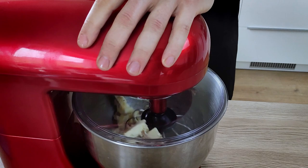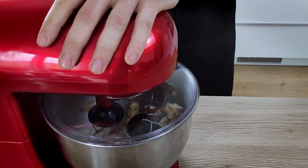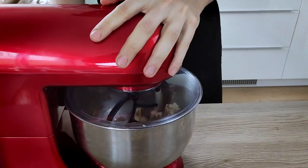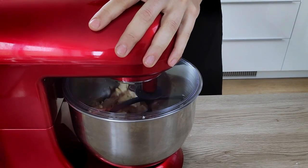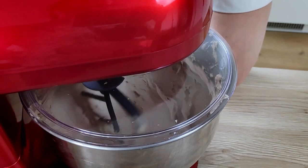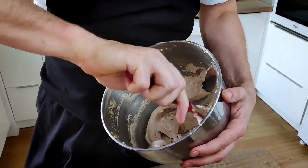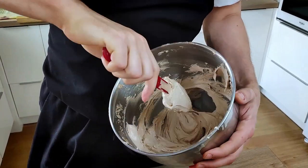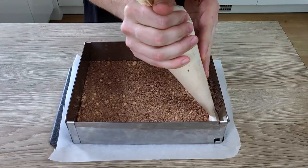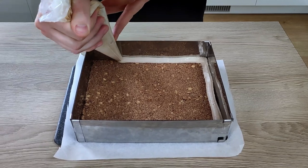At this moment my whisk broke, so I had to use a second attachment which isn't perfect but I had no other option. I did my best but the mix is not perfect — there are still small pieces of butter that weren't whisked enough. I can't fix it now, so I spread my chocolate mix on top of the crumble base.